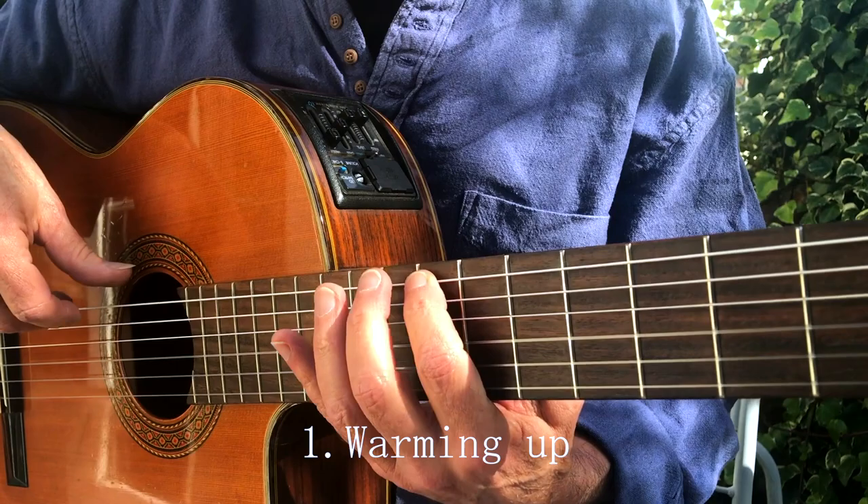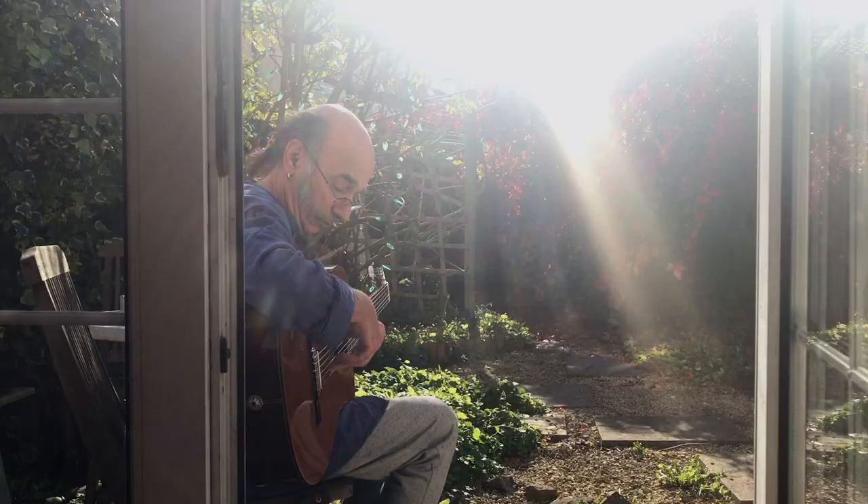Warming up. Every musician — a vocalist, an instrumentalist — needs to warm up before they start practicing. A vocalist needs to warm up their voice; an instrumentalist needs to warm up their hands and their arm, in exactly the same way as an athlete warms up before they take part in any sport activity.